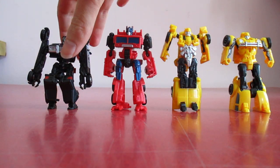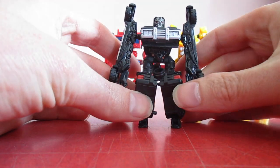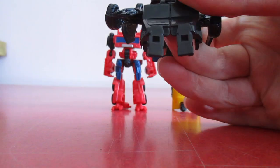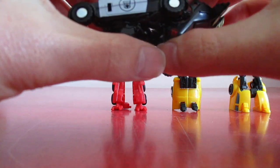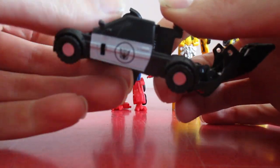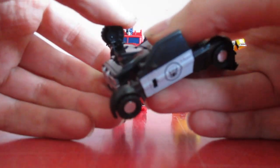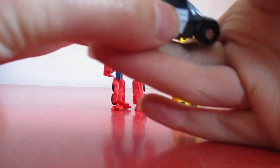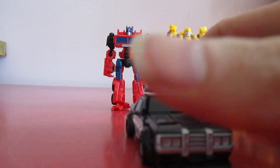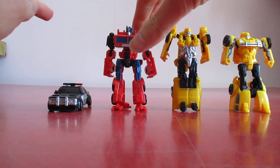First up we have Barricade. Nice little figure. We'll get straight to his transformation. Bring the legs together, bring the feet up like so, then we bring it round like that. Bring the legs up like that, and then we fold in the arms. And then you have the Barricade.